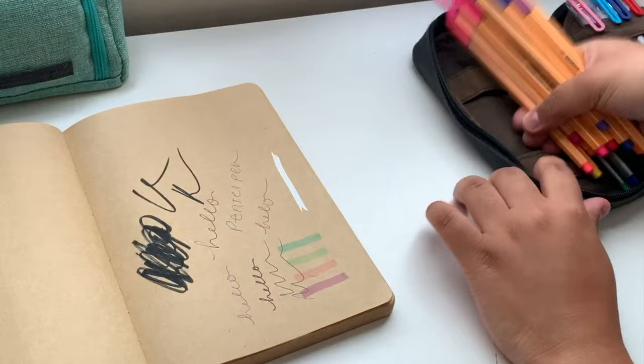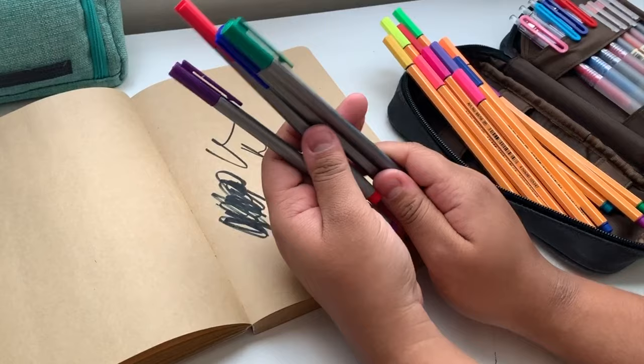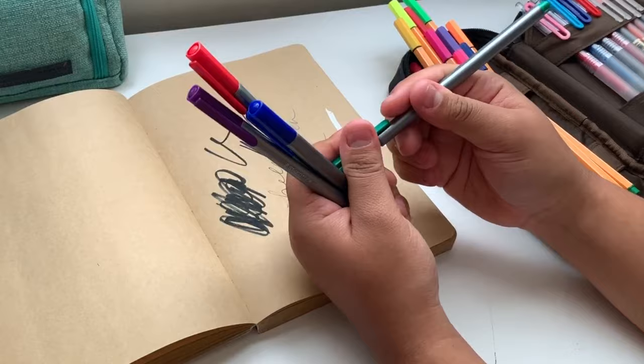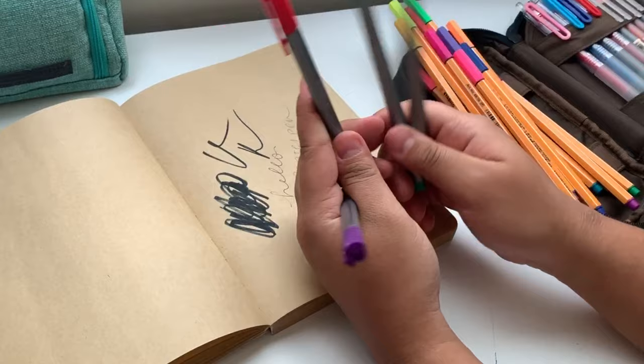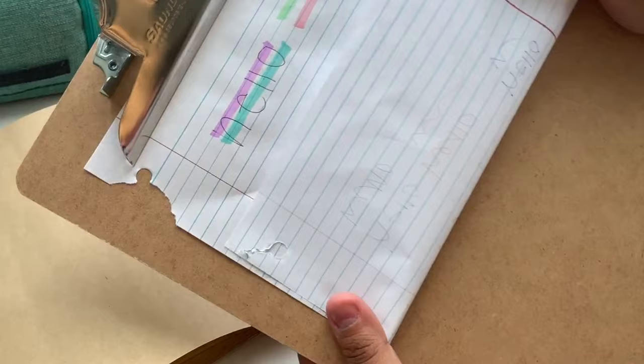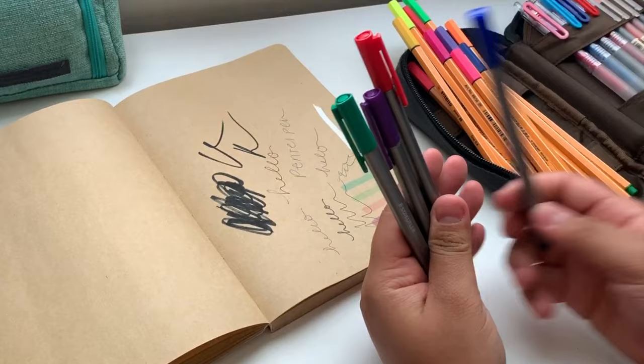These are the Staedtler Triplus Fineliners and they are wonderful — you can leave the cap off for a really long time and they will not dry out. I lost my black one, so I think I'll go to Michael's and get a new one. You know those aesthetically pleasing, elaborate study notes you see online? These are often what people use. They do bleed through the paper more than the Muji pens, but I really enjoy them and I've had these for years and they still haven't dried out.